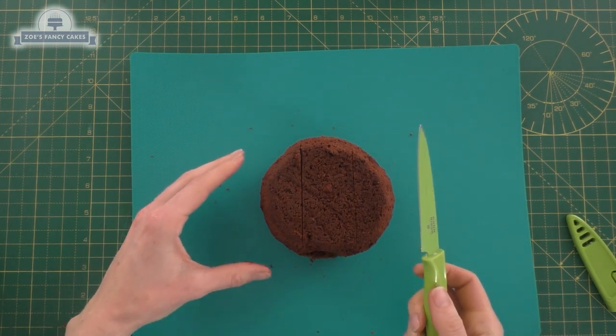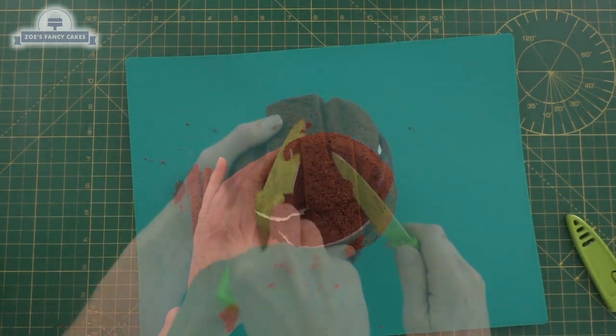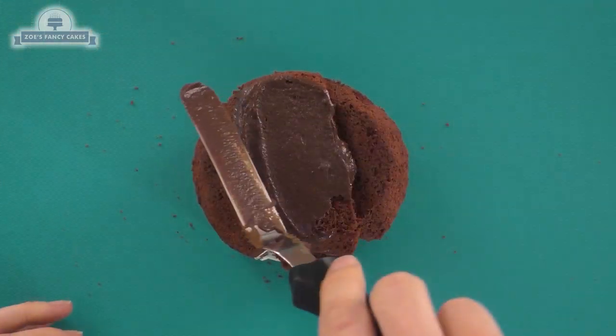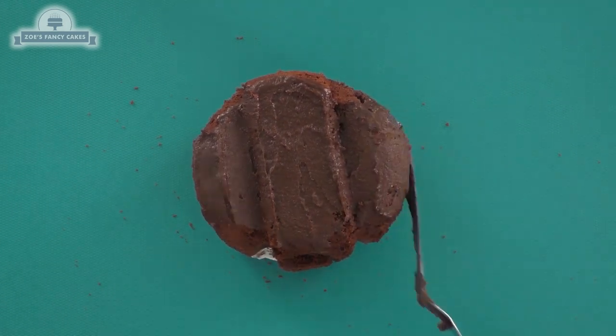I'm going to put a cup either side of the center and then cut a tiny bit out either side, leaving a little dip, because they're like three sheep in one. And if you haven't seen the film I do recommend it. I'm going to cover it in chocolate ganache - you can use buttercream if you prefer, but the heads are quite heavy so I thought ganache would support them a little bit better.